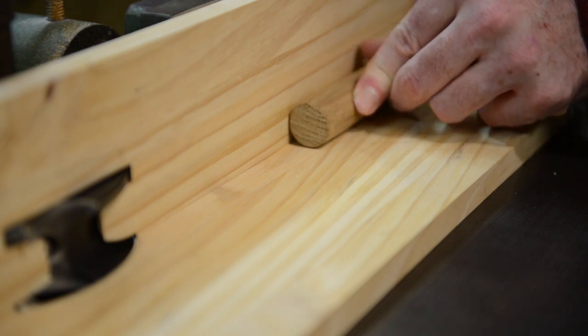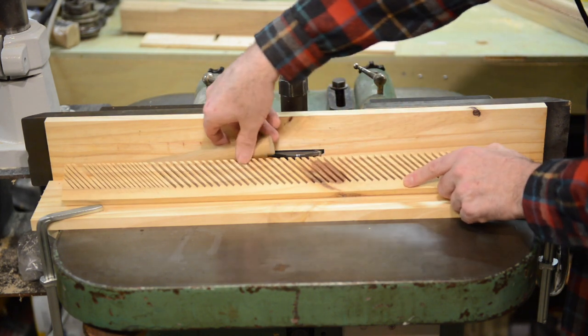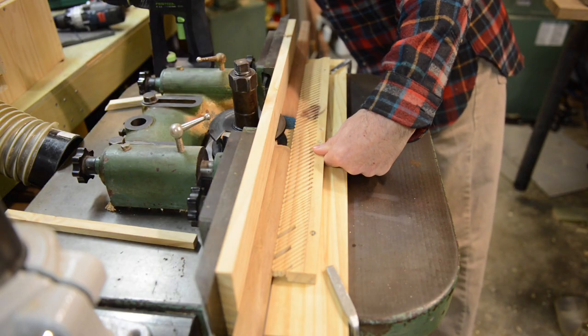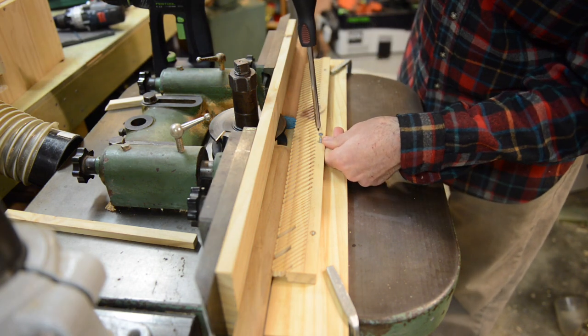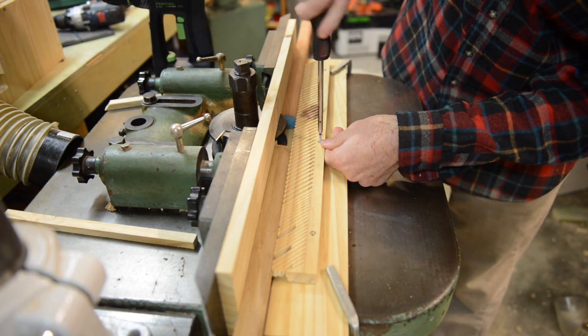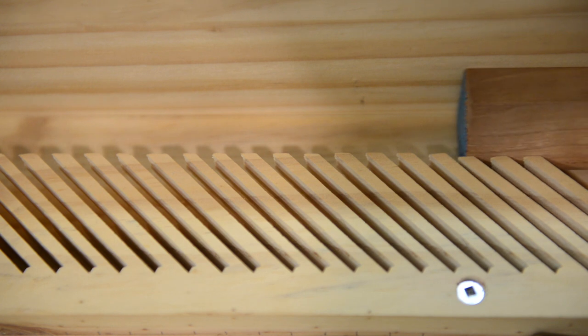Featherboards on their own would be great, but I decided to take it a step further and make some contoured featherboards. I had Whitehill make some knives that would match the contour profile of the dowel stock perfectly, and machine the edge of the featherboard stock first. The rebate in the bottom means I can attach the featherboard directly to the fence and still have pressure directly centered on the round stock. Lots of repetitive cuts on the table saw made the leaves, and I made them in both directions so they could be placed on the side as well as the top.